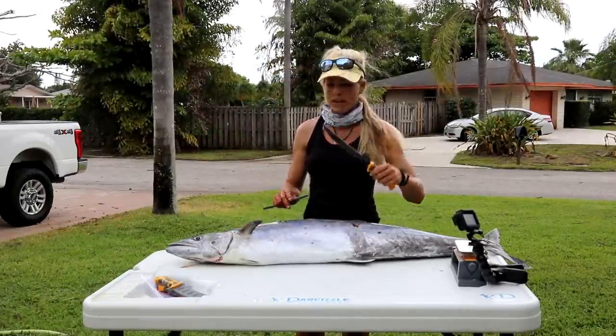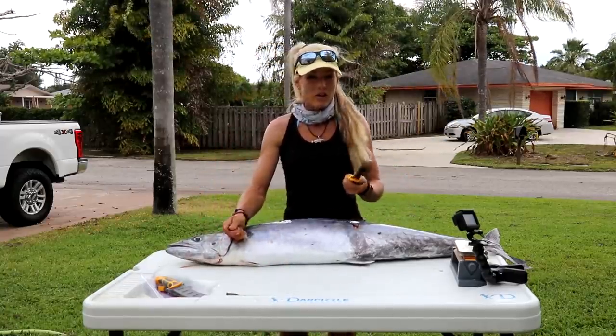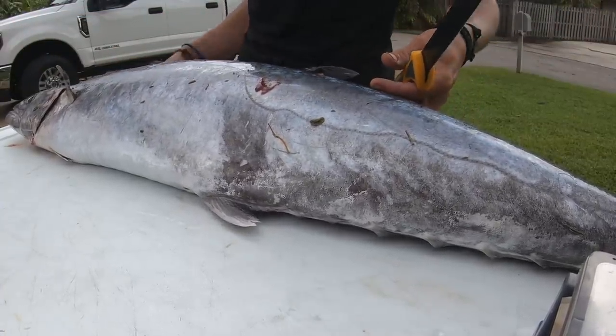I'm going to be using a larger blade today. You guys know me, I fillet a lot of fish. I usually use a seven-inch blade, but with big large fish I recommend using at least a nine-inch blade.